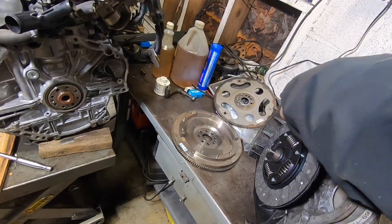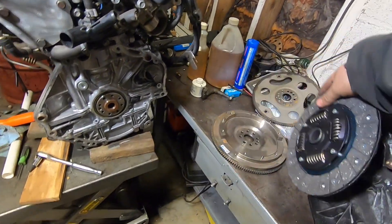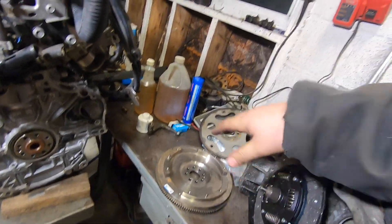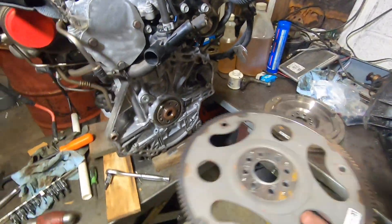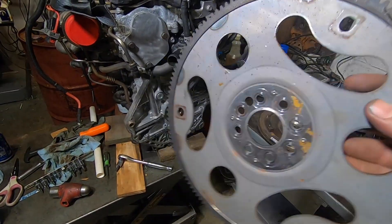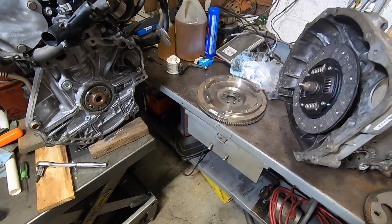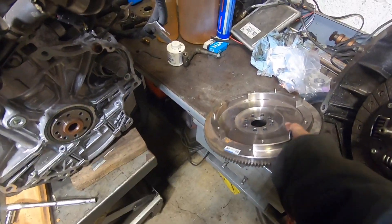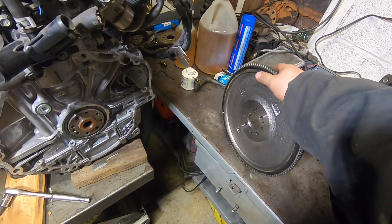We're starting off with a Subaru clutch disc — a factory replacement disc, nothing fancy — that'll fit the splines of the trans. Now this motor came out of an automatic, so we've got the factory flex plate. After doing a little research, these came with a dual mass flywheel in the Chevy Cruze, so I took a gamble on this Chevy Spark flywheel with a naturally aspirated 1.4.